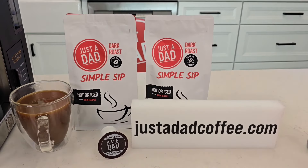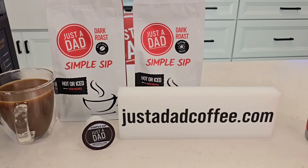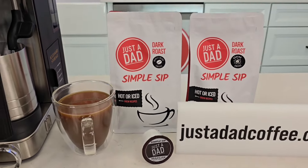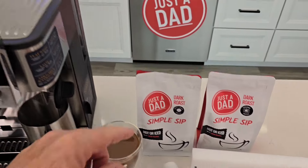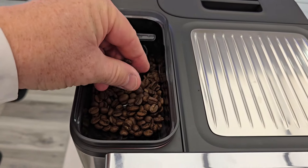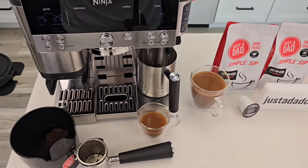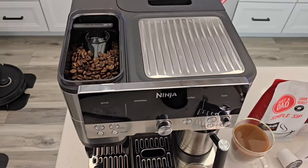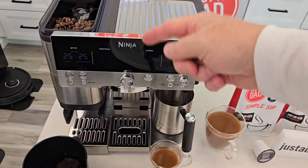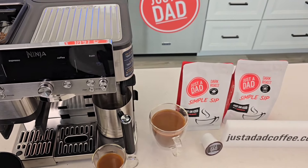You can buy Just a Dad Simple Sip Coffee at justadadcoffee.com or through the pop-up underneath the video. I sell it in whole bean, ground coffee, and K-cup. I ordered mine about a week ago and that's what I've been using in this espresso machine — I absolutely love it. The beans look a little light but it's a dark to medium roast. I've had iced coffee, regular coffees, and espressos — this coffee does really well with espresso, iced coffee, cold brew, regular coffee in this machine, and also other drip coffee makers.